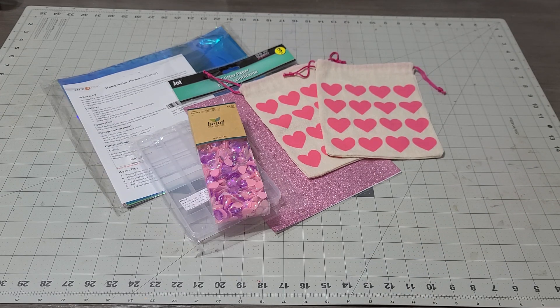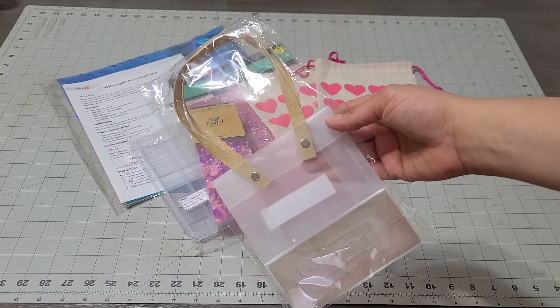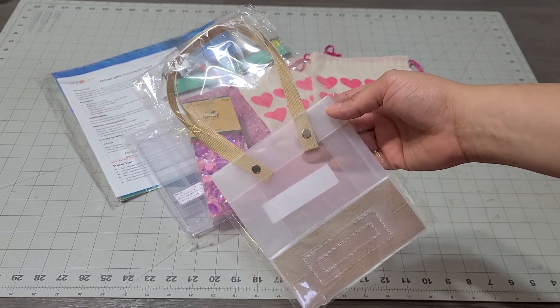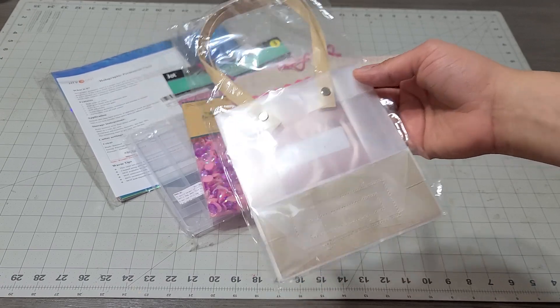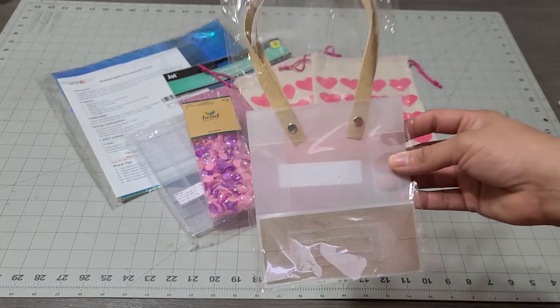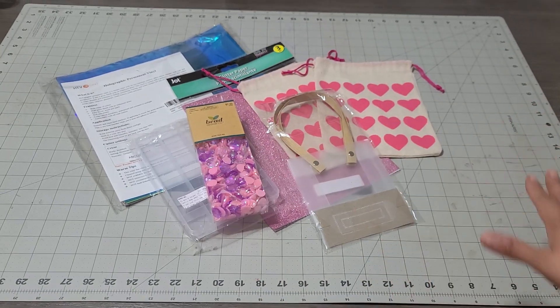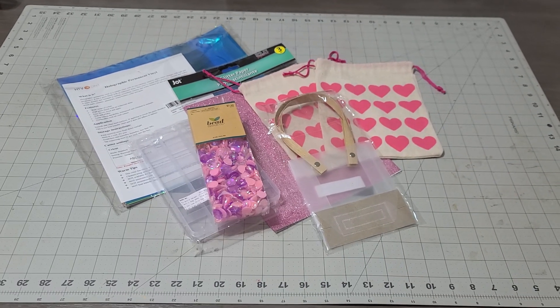I am adding the gift bag — I thought this was so cute. I didn't open it. It's clear, you can actually customize it — you can write your name on it with the vinyl, write 'Happy Valentine's,' put a little gift card in here, give it to the teacher. That bag is adorable, I had to throw it in there.